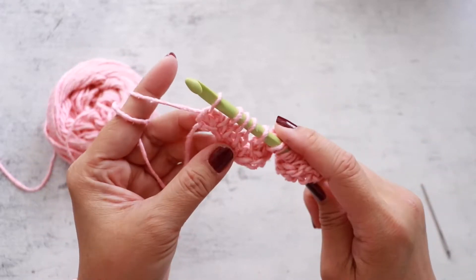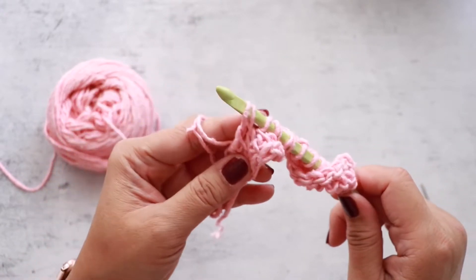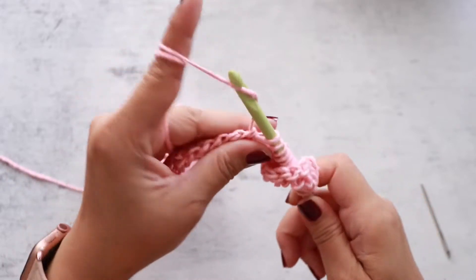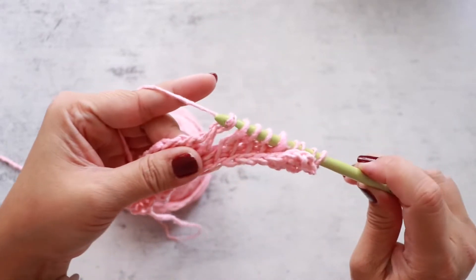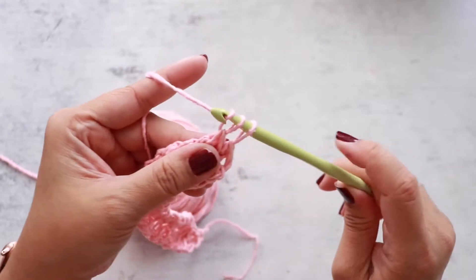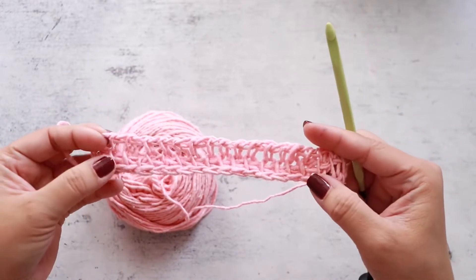Now we're ready for the return pass — it's the same process as the foundation row. Chain one, then yarn over and pull through two. Yarn over and pull through two. Repeat yarn over and pull through two until you have one loop on your hook. Repeat the forward pass and the return pass until you have 14 rows, not including the foundation row.